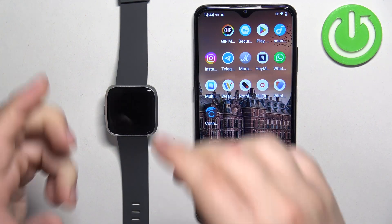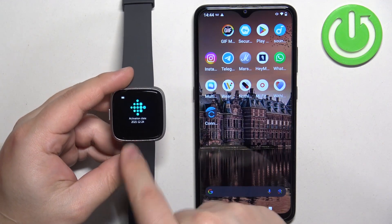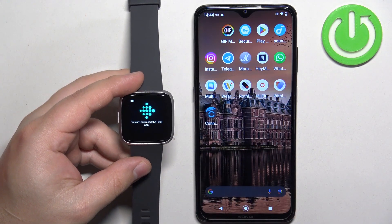First thing you will need to do is to turn on your watch, and you can turn it on by pressing and holding the side button. After the watch turns on you will see this message on the screen.